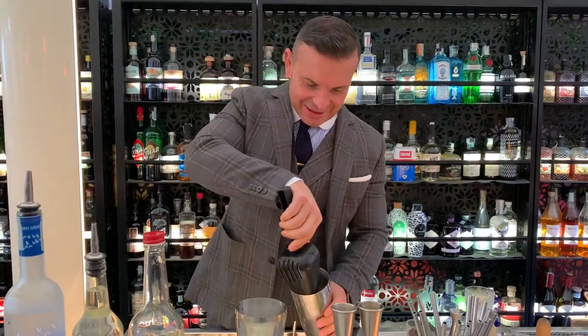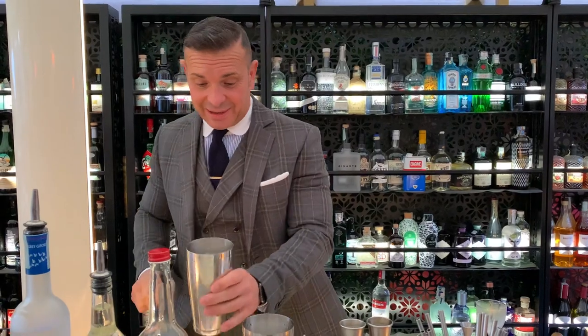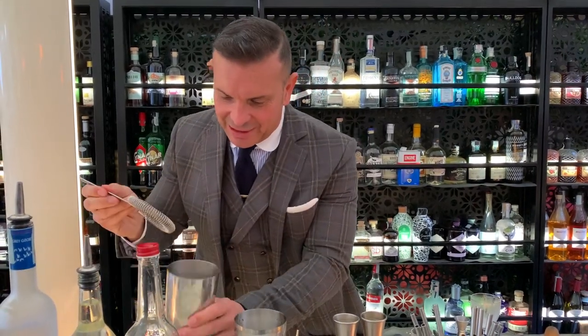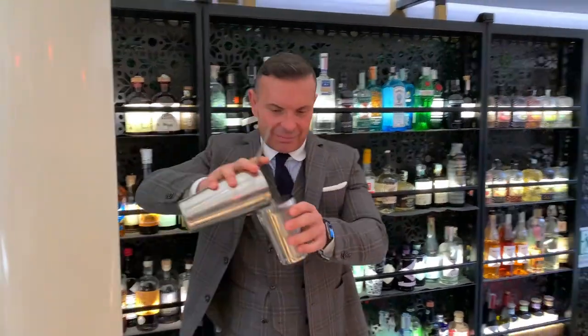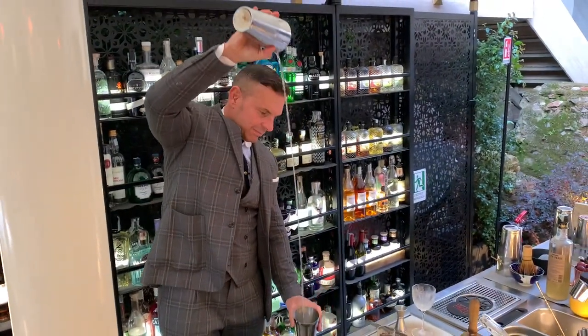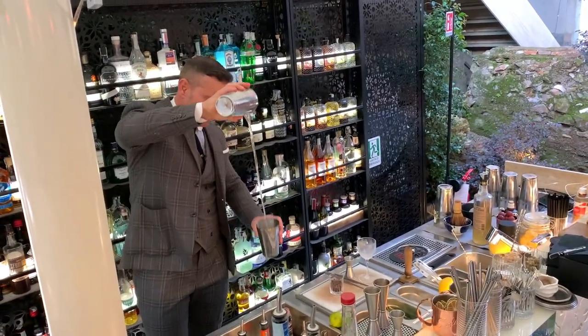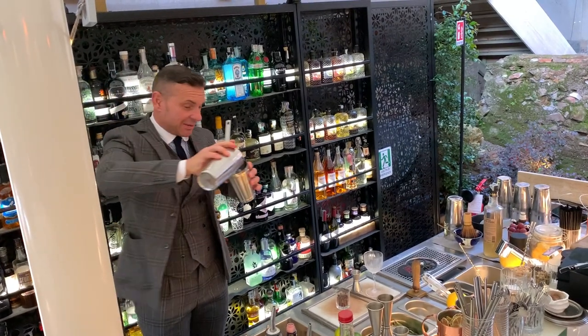Right now we are just about to mix our drink. The technique that we love to use is throwing, to keep the strength of the alcohol and to give the right oxygenation to the cocktail. Three passages are very good.